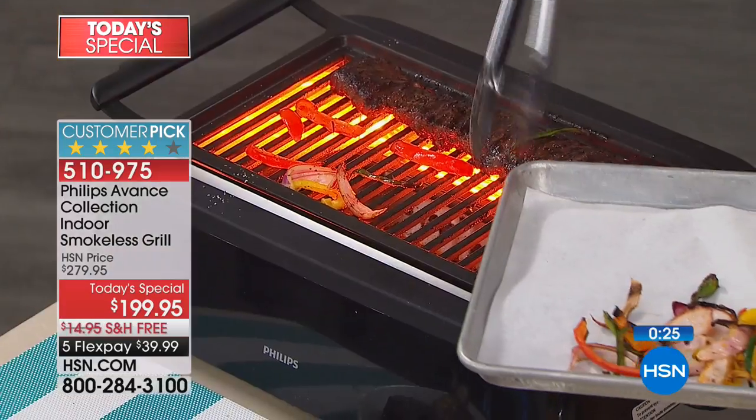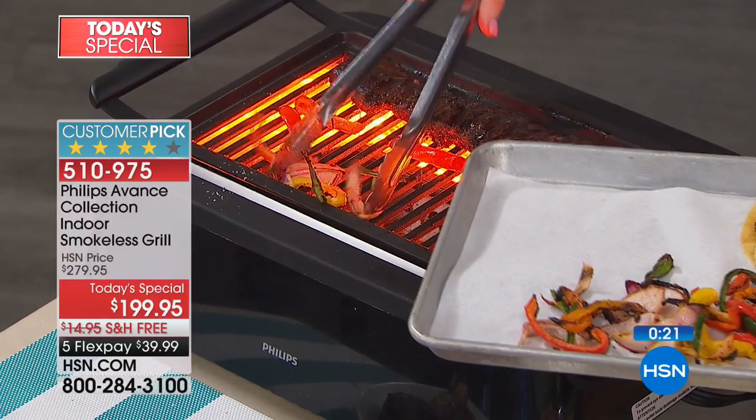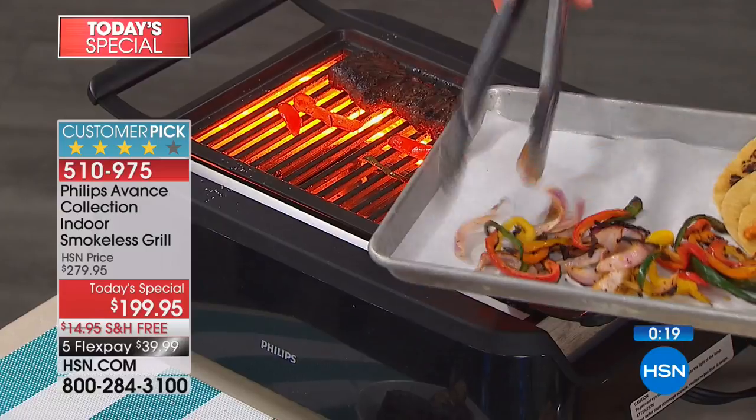We have not only the lowest price we've ever offered on an item that sells out every time, but it's the best price anywhere in the whole retail market. You will not get our exclusive offer elsewhere — it's only one day. Please note the free shipping, that saves you another $15. We have five FlexPays — you're going to spread your payments out over the next five months.